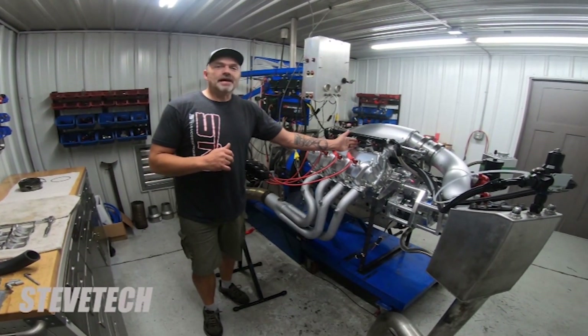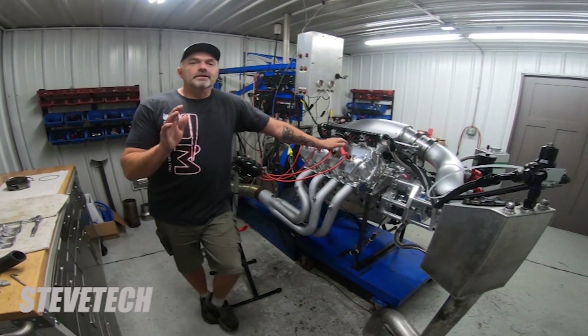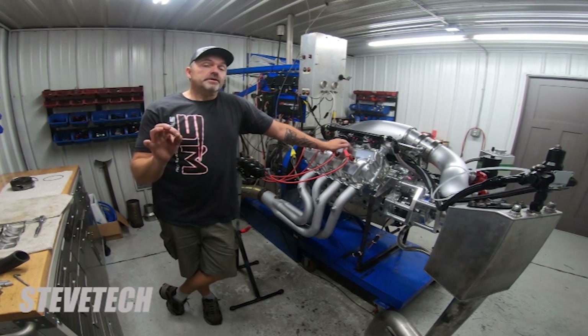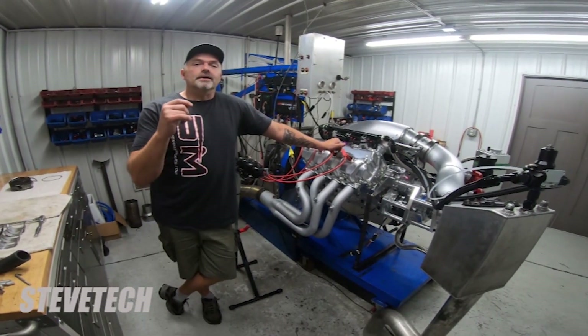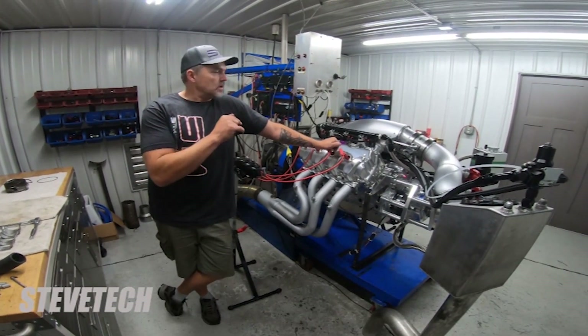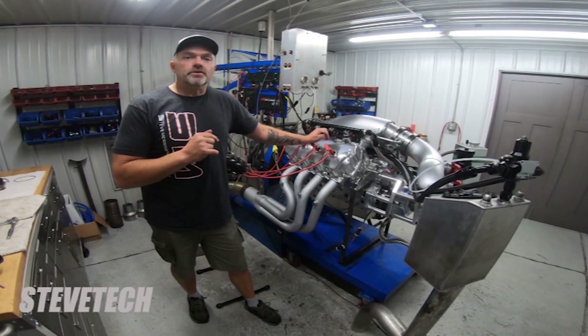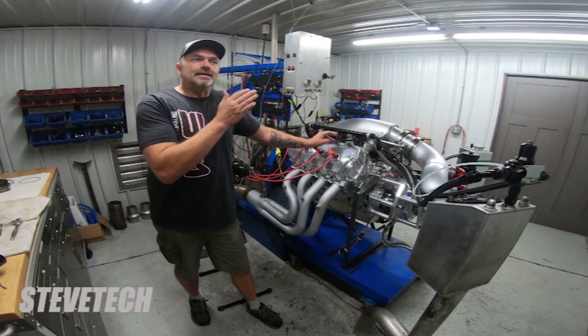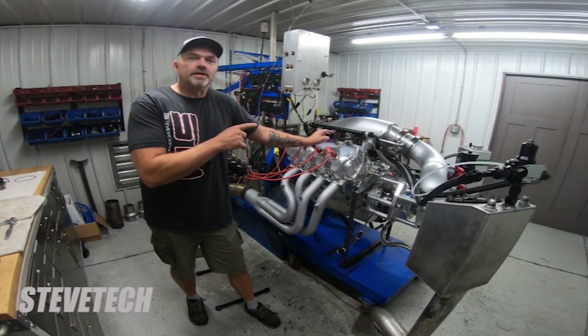This cylinder gets half the amount of fuel as before. Now, this is an interesting thing — I don't know the exact chemistry, I just know it does. On methanol, when that injector — or any injector — you cut the fuel in half, it is lean, yes, but on methanol it detonates its brains out.